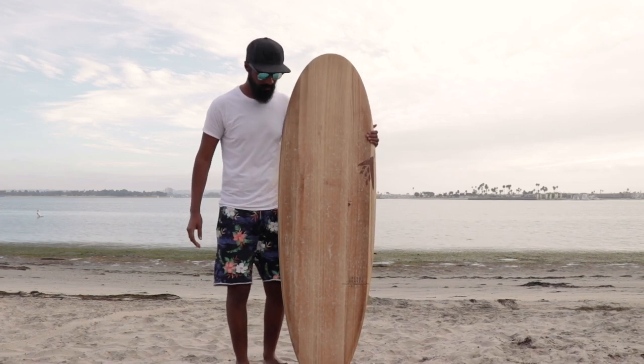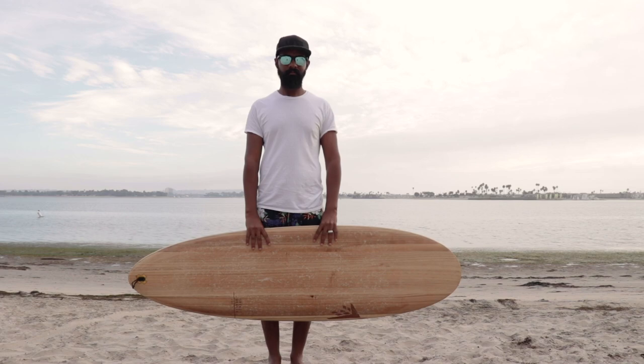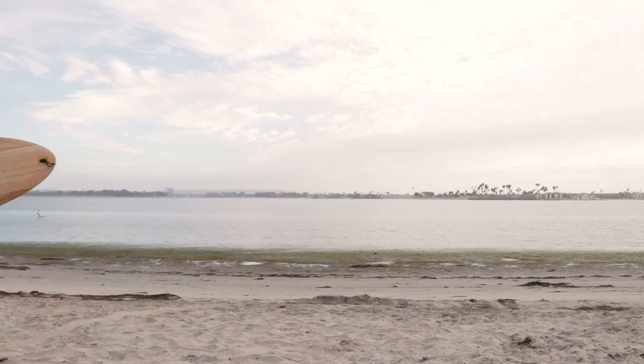I want to talk to you guys about the Firewire Greedy Beaver. This is a board that I personally own and have been surfing for a while now — I surf it the most out of all the boards that I own. So let's go ahead and get right into it.